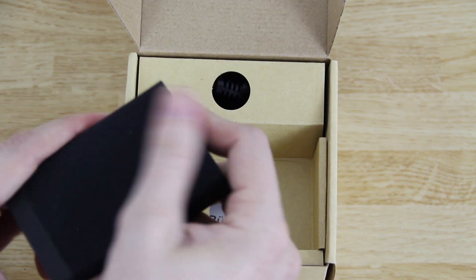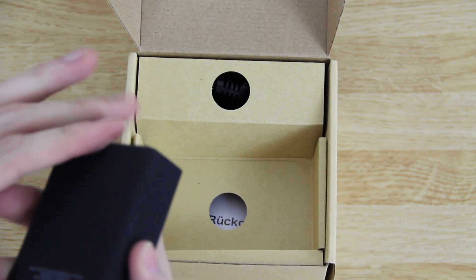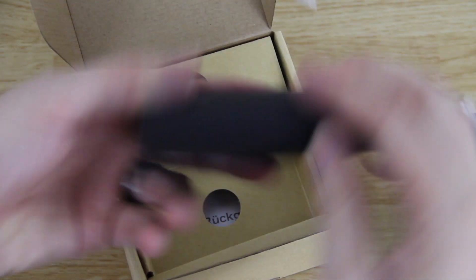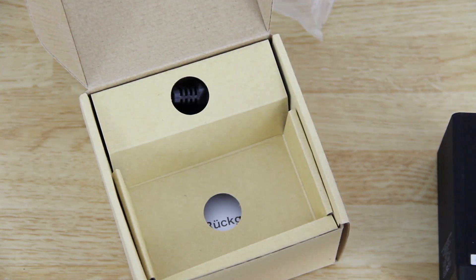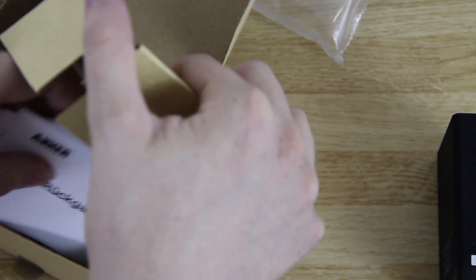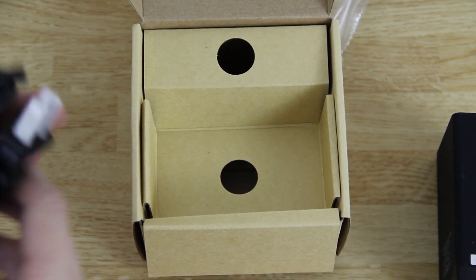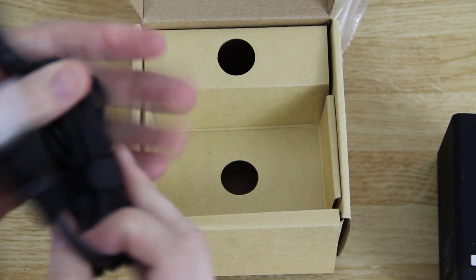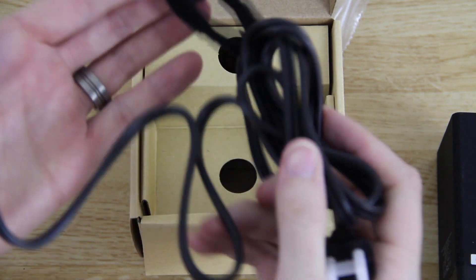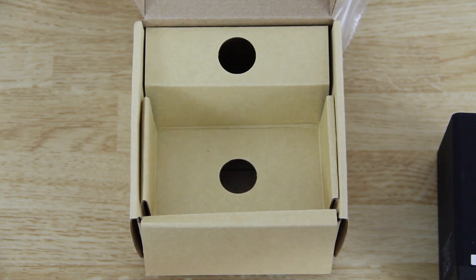In here you've got this little guy — it has a nice rubber feeling over it. I would almost compare it to their 6,000 mAh and 12,000 mAh chargers, same kind of texture, and it feels good. In here you also have some instructions, warranty information, and a nice long charging cable that has a little wrap you can use to bundle it back up after you're done.